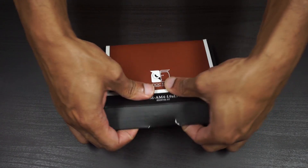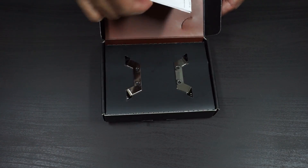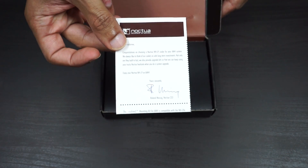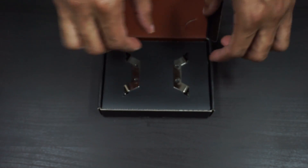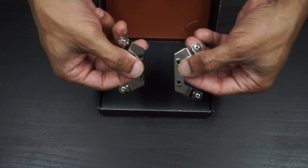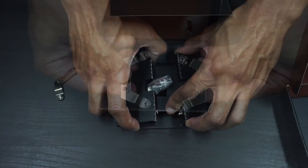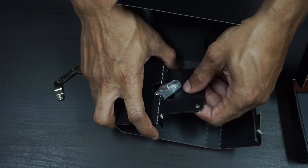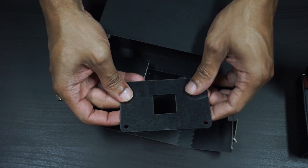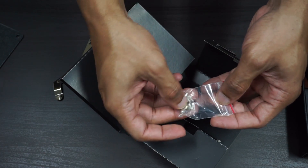Opening up the box, we're greeted by a little note from Noctua — a very nice touch. Inside there are two feet that you'll connect to your AM4 bracket, a bottom bracket, and the screws.